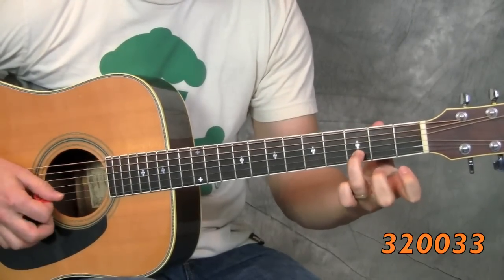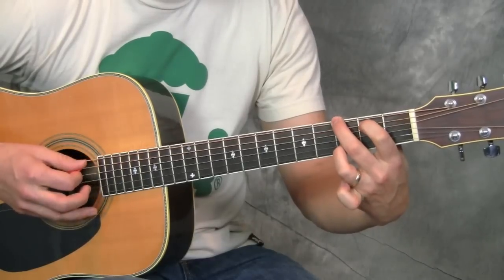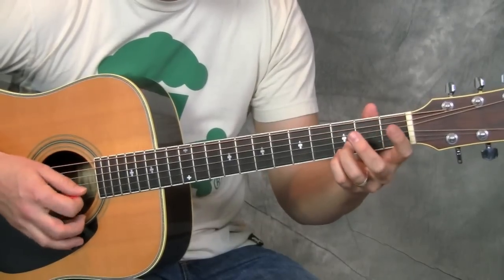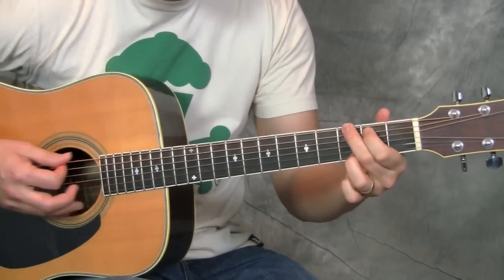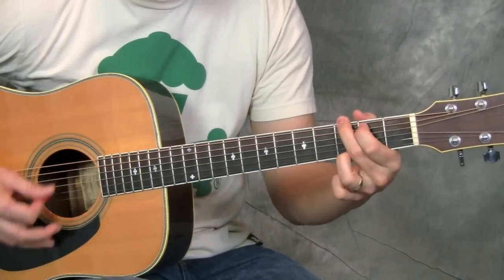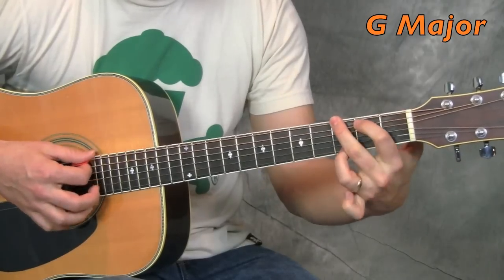Now you're going to put your third finger on the second string, third fret. But literally you're just adding it to everything I've been explaining — so don't lift your fingers up, leave them down. And then you're going to put your pinky on the high E string, third fret. Now you'll probably see that some people play this G chord with their third finger on the high E string, and that's totally acceptable. If that's how you know your G chord, that's totally cool. But I'm going to play the double-finger version — I like the way it sounds. It's a little fuller.